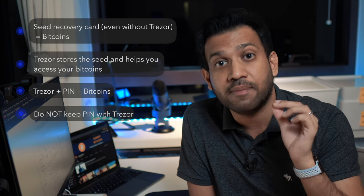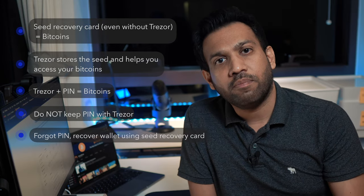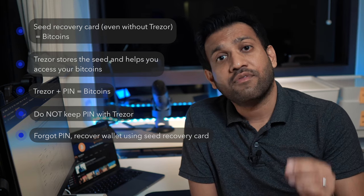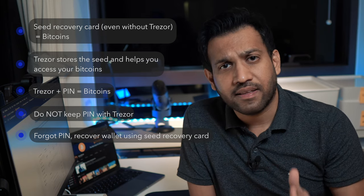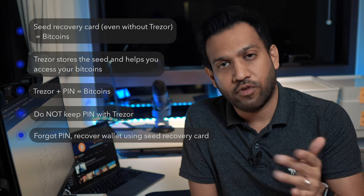You can keep your Trezor in the vault as well, or if you need regular access to it, you can keep it more accessible — like at your desk or in your bag. Just make sure you do not keep the PIN with the Trezor if you decide not to keep the Trezor in the vault. If you forget your PIN, you can always find the PIN from the seed recovery card. And if you have not written the PIN anywhere, that's okay, because you can simply recover your wallet from the seed.